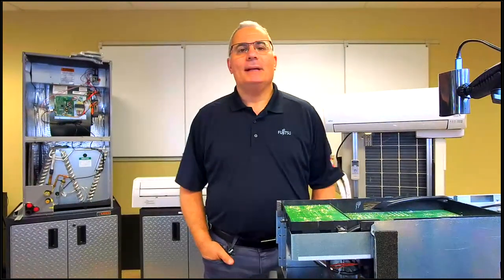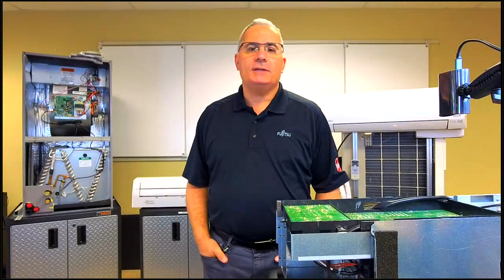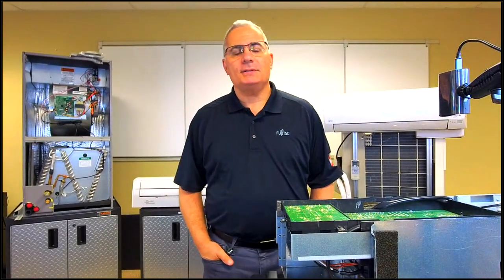Good morning, everybody. Thank you for joining us for today's Fujitsu ETSD. My name is Jim De Palma. With me today in the background running questions is Mr. Rick Koster. Lurking way in the background is Mr. Rob Clemens. And Chris is running our board today.